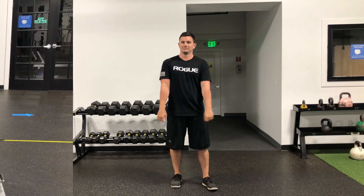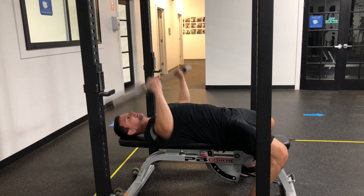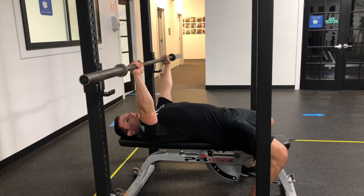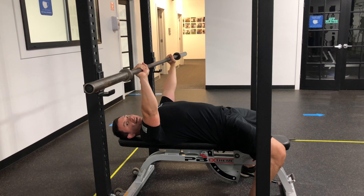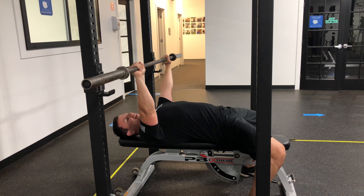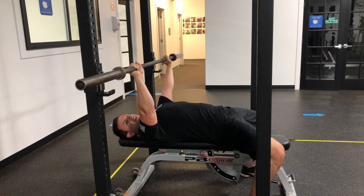Go up until you find that weight that feels a little bit heavy. So what is a little bit heavy? It shouldn't be so effortless that it really doesn't take a whole lot of strain to do it. But it also shouldn't be so heavy that the bar or the weight is barely moving and it looks like you're about to fail on the next rep. We want that weight right in the middle — that sweet spot where it's a little hard to get up but you never feel like you're close to failure.